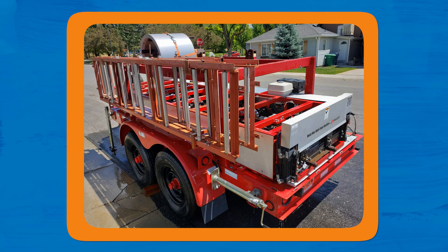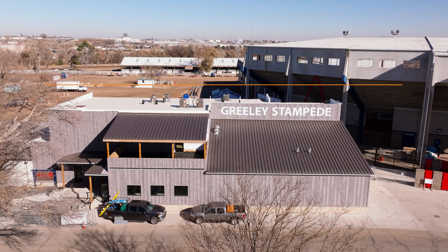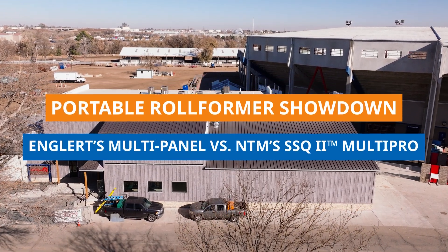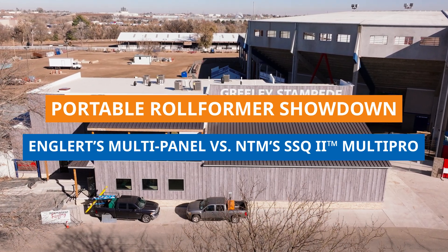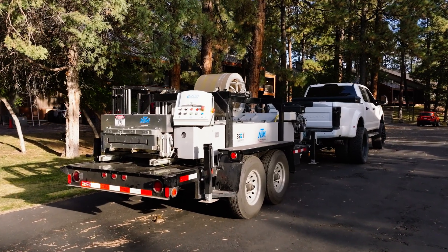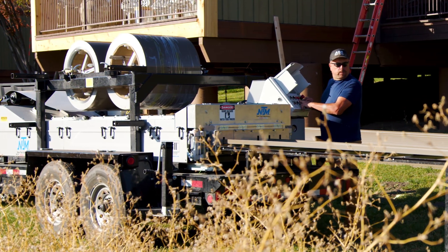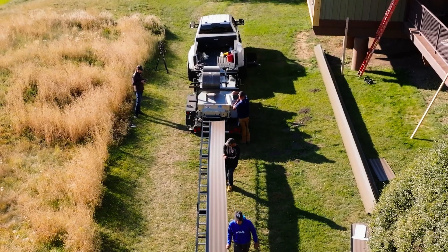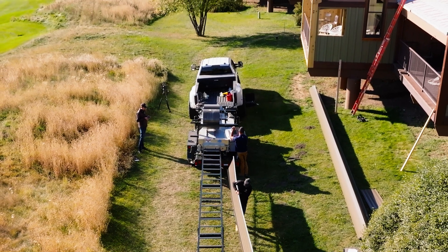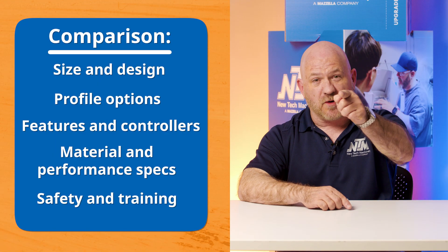Englert's multi-panel roofing machine versus NTM's SSQ — which is right for your business? Find out in today's video. This is Tom from New Tech Machinery. If you're comparing portable roll forming machines, you might be looking at Englert's multi-panel roofing machine and NTM's SSQ2 MultiPro. Today, we'll walk through how these two machines compare in size, versatility, features, and more so you can decide what's right for your business.